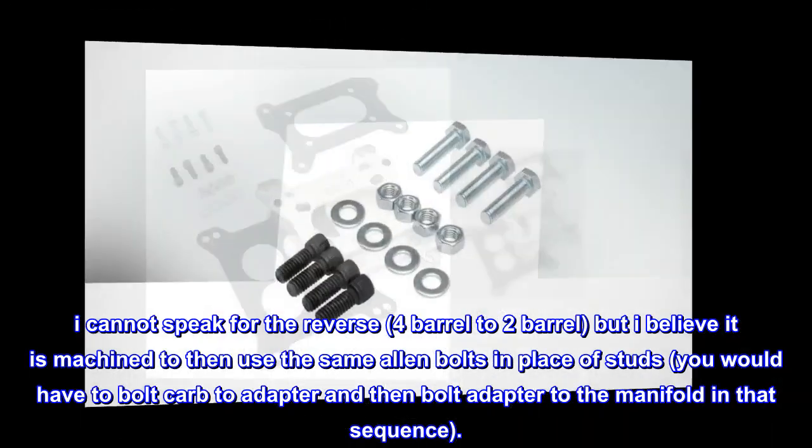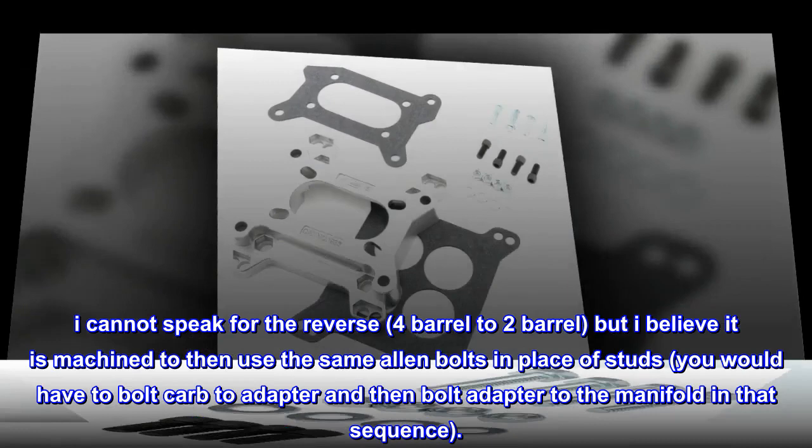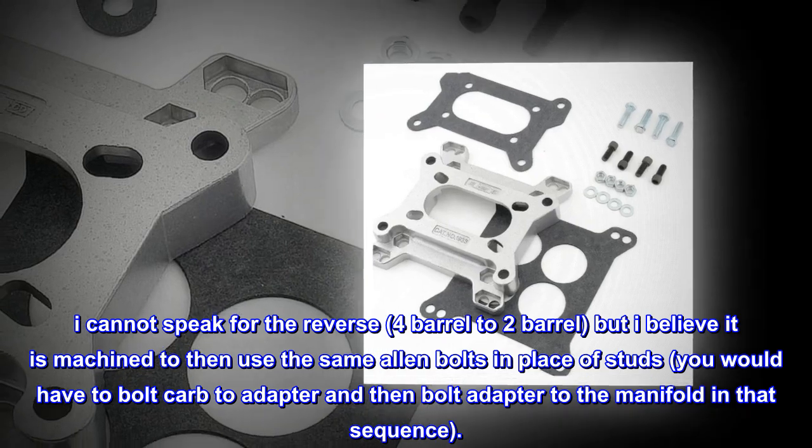I cannot speak for the reverse — four-barrel to two-barrel — but I believe it is machined to use the same allen bolts in place of studs. You would have to bolt the carb to the adapter and then bolt the adapter to the manifold in that sequence.